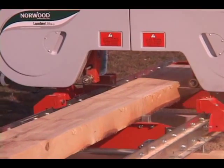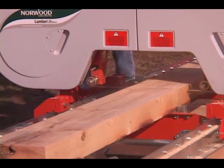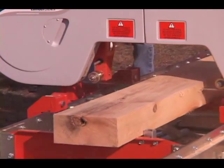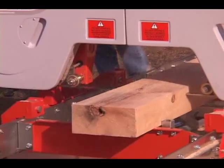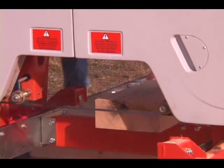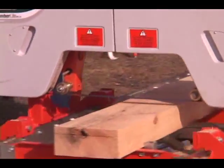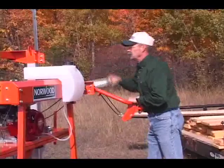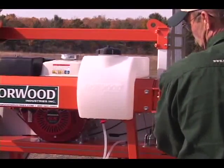Designed for ground-level milling operations, the Lumberlite's stability and easy log loading position will give you the confidence to mill on your own. Simply turn the winch handle to set your depth of cut and mill.